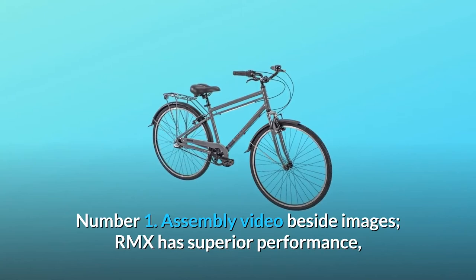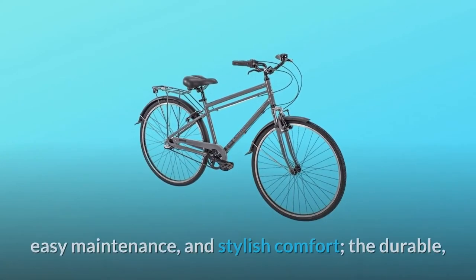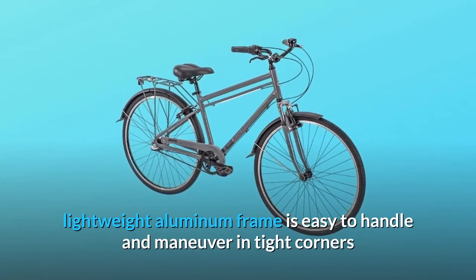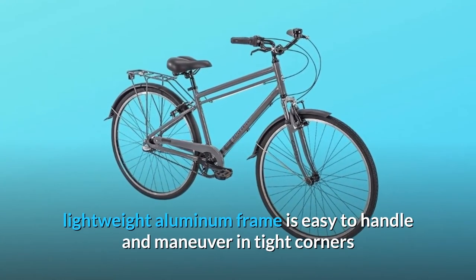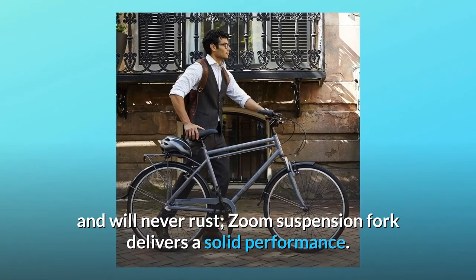Number 1: Assembly Video Beside Images. The RMX has superior performance, easy maintenance, and stylish comfort. The durable, lightweight aluminum frame is easy to handle and maneuver in tight corners and will never rust. Zoom suspension fork delivers a solid performance.